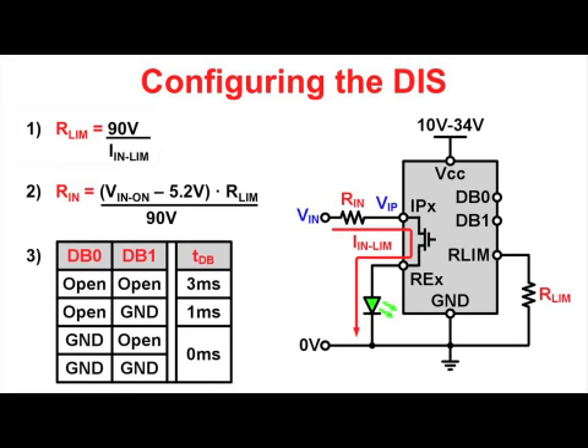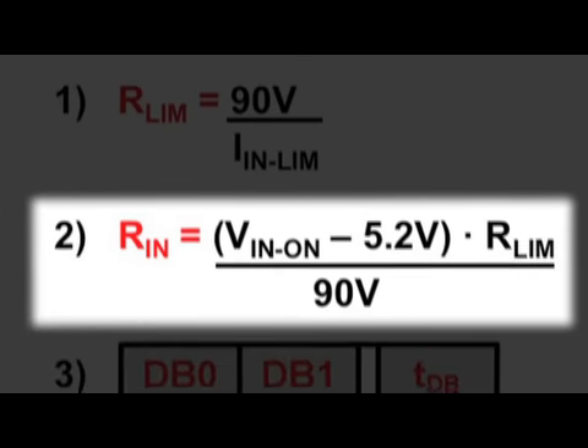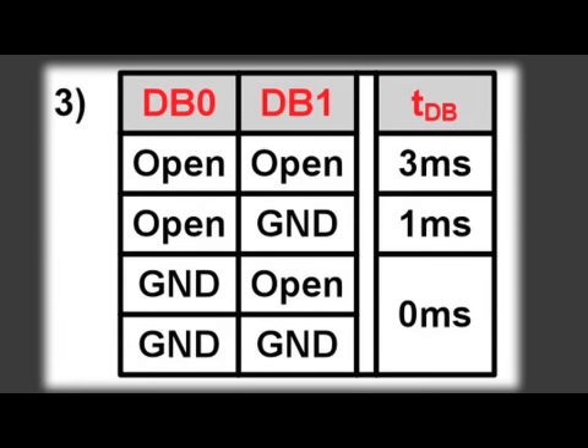Configuring the device requires three simple steps. First, calculate RLIM for a designed current limit using equation 1. Second, determine the input resistor values for a desired input-on threshold via equation 2. Third, connect the debounce select inputs, DB0 and DB1, according to the debounce table.